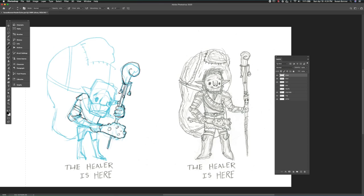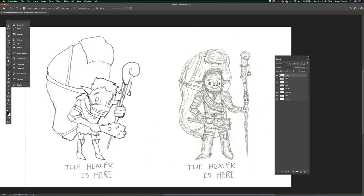I've already done quite a bit of altering to the first drawing that was inspired by my son's drawing — the Healer — and now I'm just adjusting my drawing.